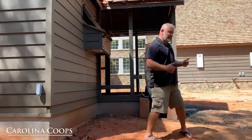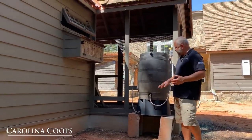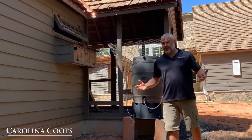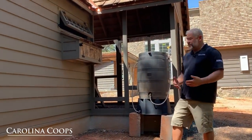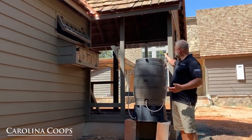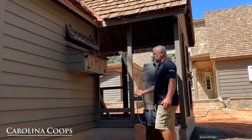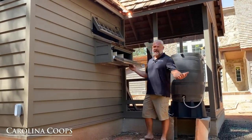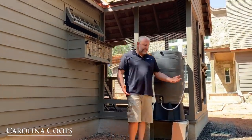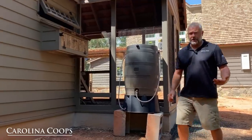One thing we didn't plan well in advance is a heated rain barrel water system — even down here in south Alabama it freezes a couple of hours a year, so we wanted to ensure the water system wouldn't freeze. The rain barrel is right here, and the electric was run for it — but it ended up being right in front of the egg hutch. There's plenty of room to access the eggs, but the rain barrel placement isn't ideal visually, so we're not sure yet what we'll do with it.